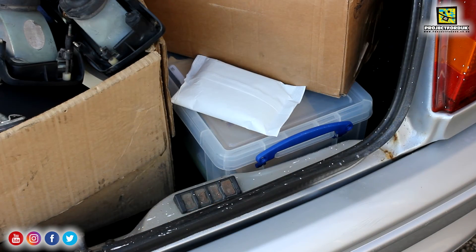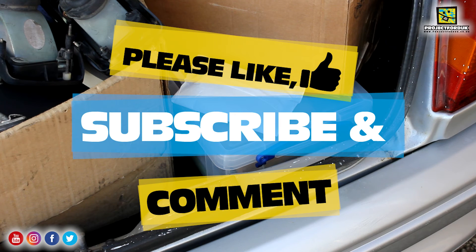There is a slight water leak so hopefully this will absorb any moisture while the car's in storage.